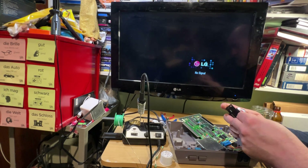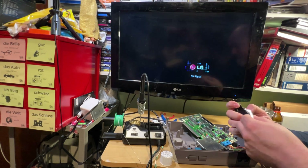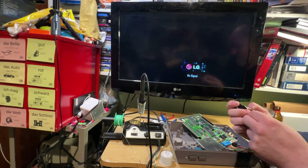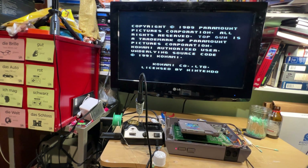I've got this connector from another NES that wasn't working, so I just need to bend these pins down to make sure they're making a good connection. And that is perfect now.